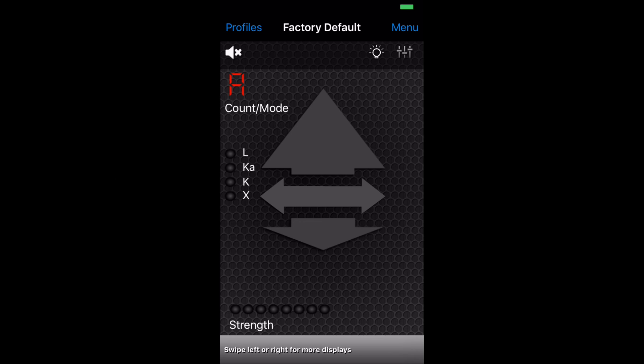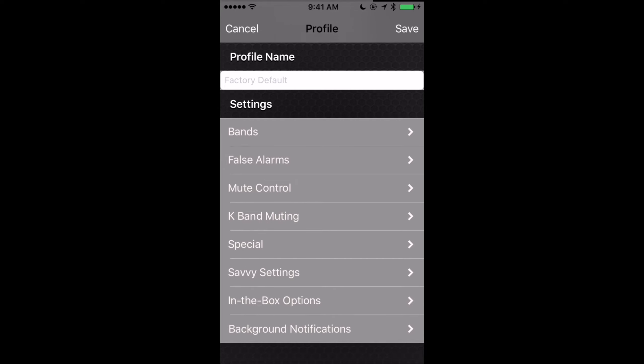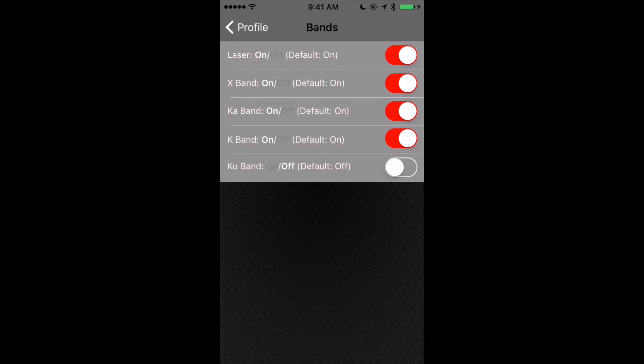Here we are now on the main page. Let's go ahead and start from the top and work our way through. From the main page, you've got an option for profiles. The profiles are actually where we're going to go in and configure our different settings. You can have several different profiles to make it easier to switch between different settings on the fly when you're driving. With a fresh install, we just have the factory default options. So we're going to click on 'create new profile' at the bottom, which drops us in where we can change all the different settings and turn individual bands on and off.